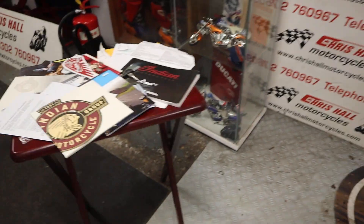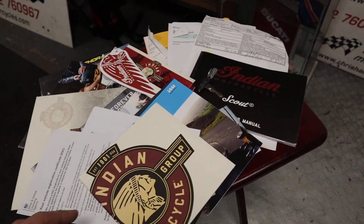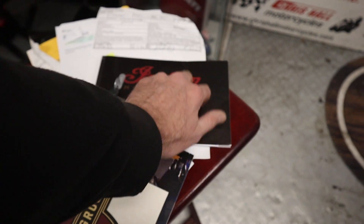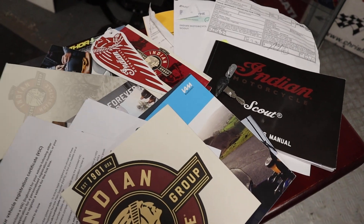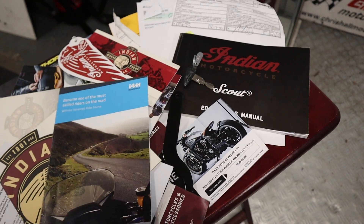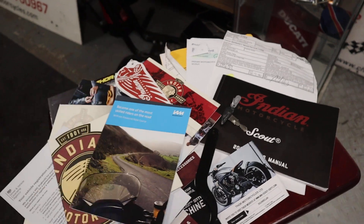Paperwork-wise there's tons of it — I've got more pamphlets and leaflets and stuff than the British Library. Obviously got a spare key, owner's manual with service history in the back of it, some invoices for some of the servicing done, and tons of just Indian brochures about the company. Just everything you'd get with a new bike, kind of thing — all kept present and correct.